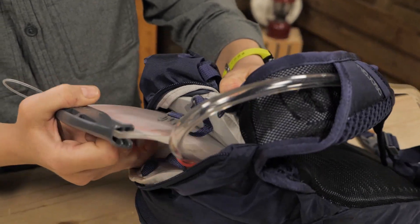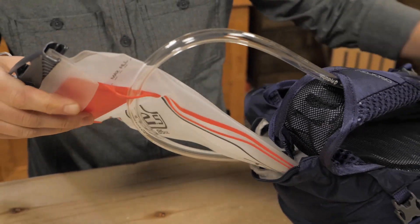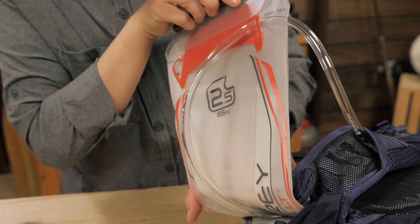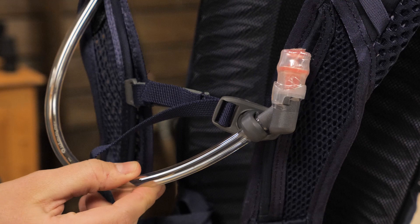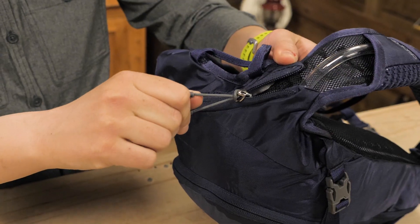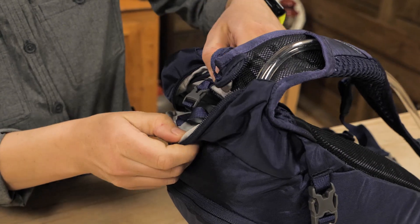A huge value in this Salida is the included water reservoir. This is Osprey's 2.5L Hydraulics LT Reservoir. The magnetic sternum strap system ensures that water is at the ready for fast sipping, and it's tucked away in its own pocket so you don't have to mess with any of your gear to refill on water.